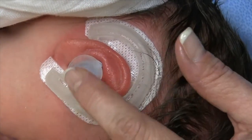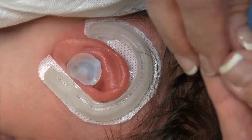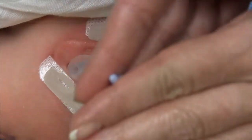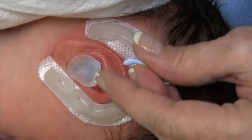It fits in there very nicely like that — it's already starting to set up. Then we'll take another piece and make a small prosthesis that's going to fit inside the helical rim.